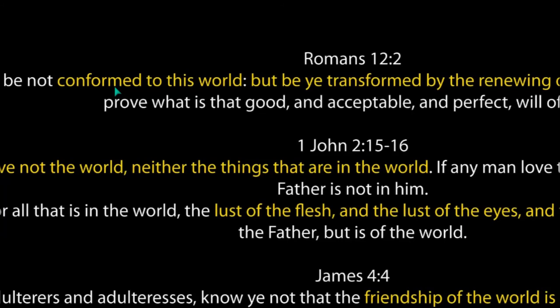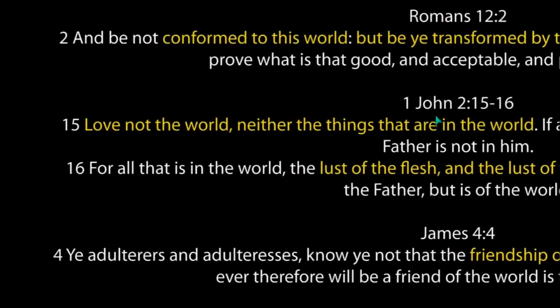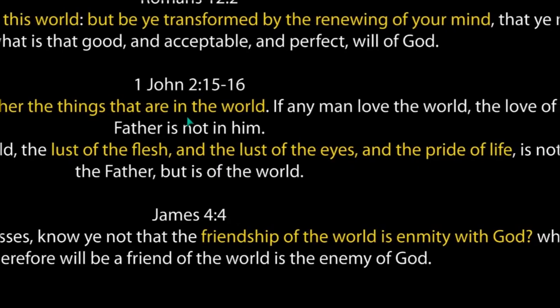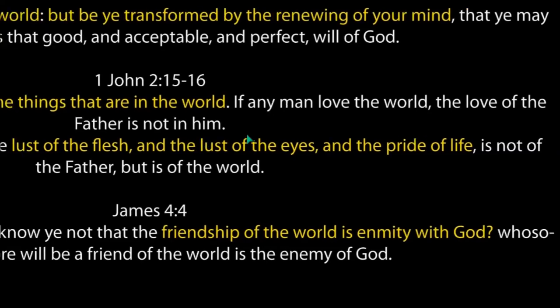1 John 2:15-16 — 'Love not the world, neither the things that are in the world.' I know it's difficult to not love this world — there's so much fascination out there. But I'm telling you we have another thing I believe in — the future for us — and we have to make a choice in this world of either following Jesus or not. This is up to you. But I've come to believe that completely because the world is completely against that one man.